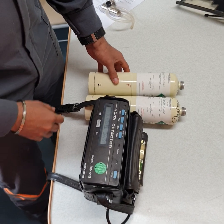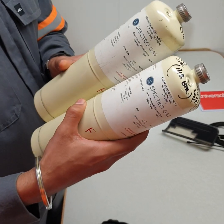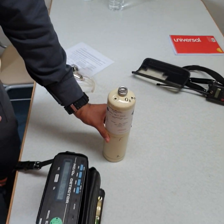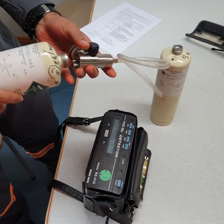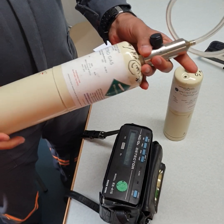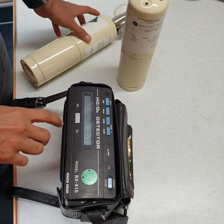Today we will do calibration of RX415, so we need two bottles: isobutene and oxygen. For isobutene, we will just connect. I have already switched on the instrument, so the instrument is on.